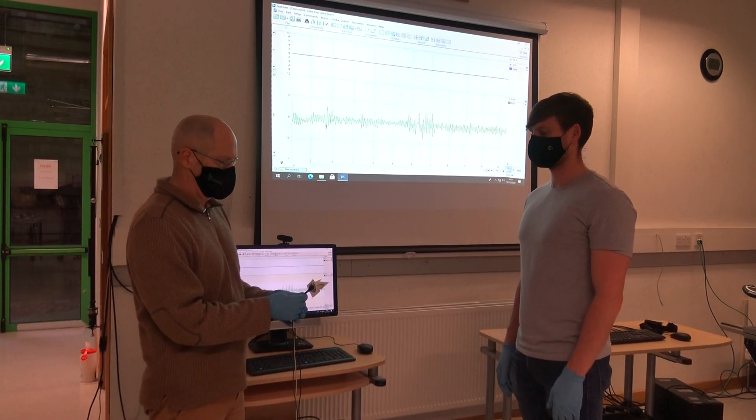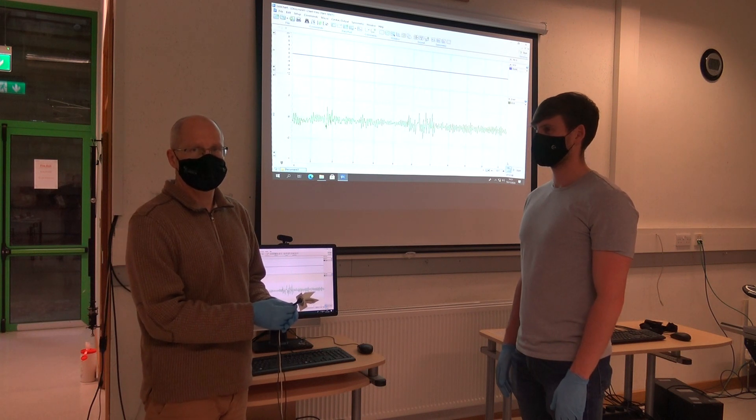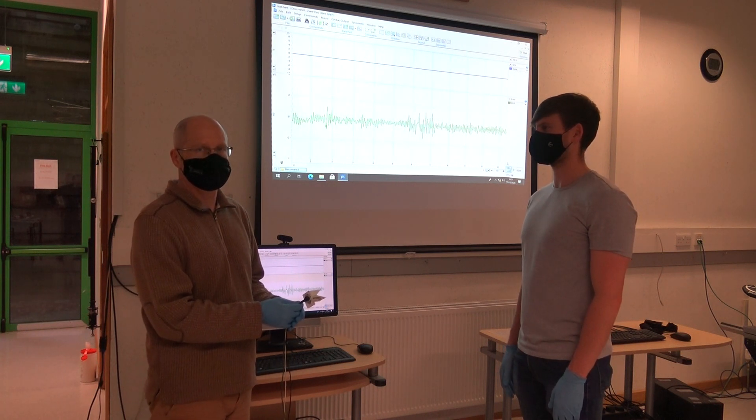Hi everybody, welcome to this lab on electrocardiographs on the ECG. In this first video we're going to show you how to set up the volunteer with the ECG lead and electrodes.